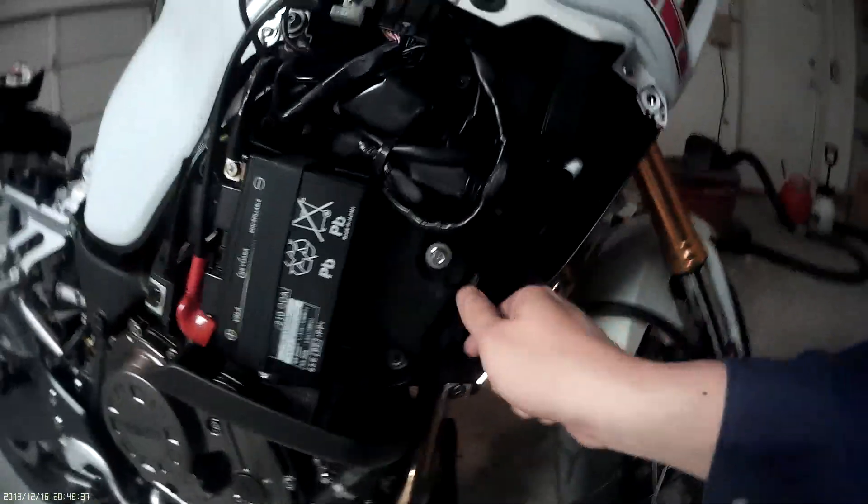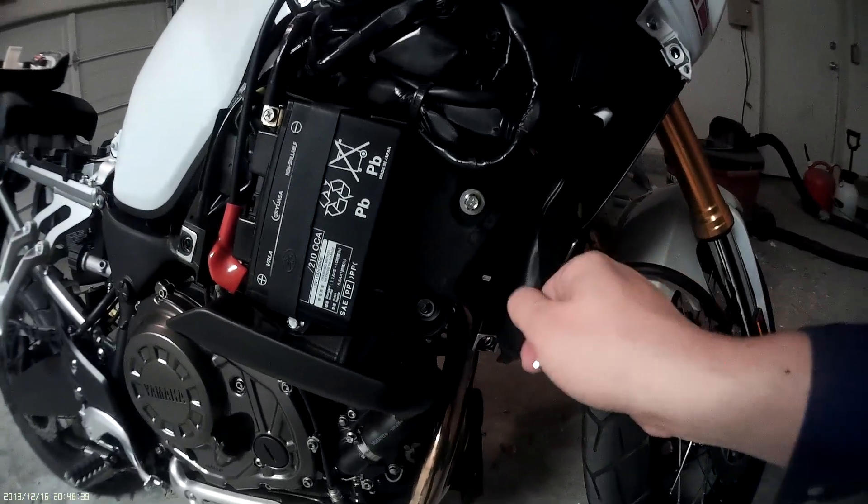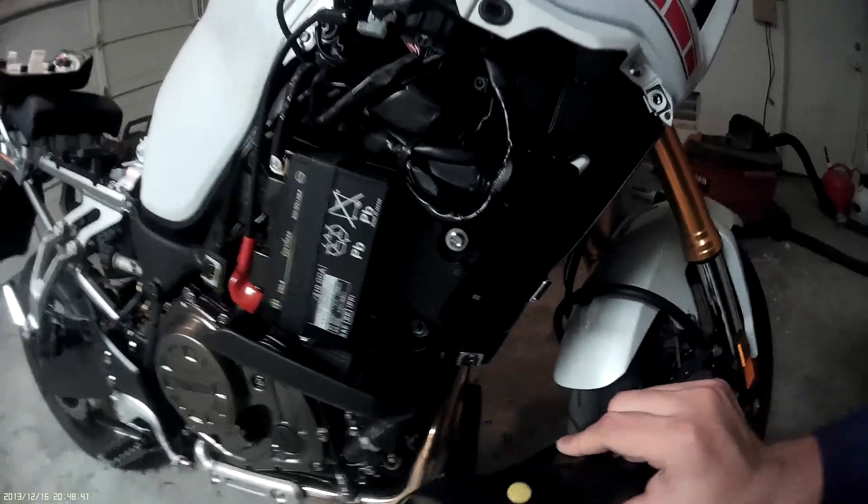Now would you look at that — we got ourselves a little bitty tool kit.